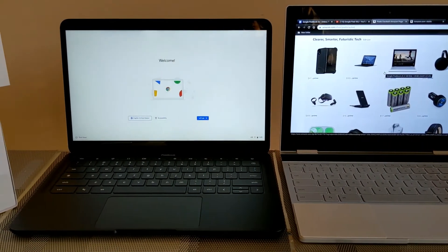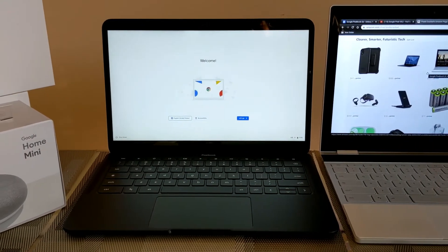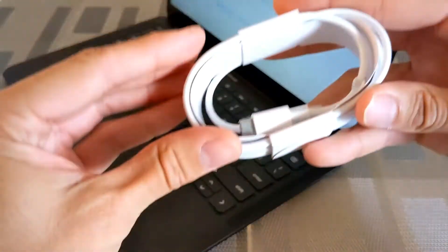We're going to be making a lot of in-depth videos about this device, so if you have any questions or comments, drop them down below and I can answer them and make videos around those questions. Going back to the accessories — we've got the USB-C to USB-C cable that came in the packaging.